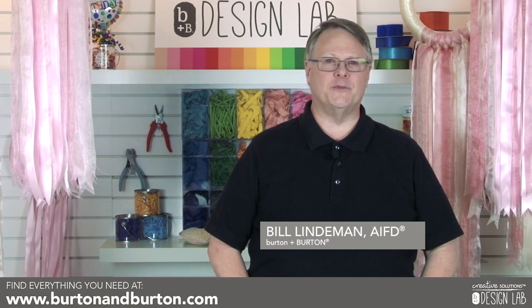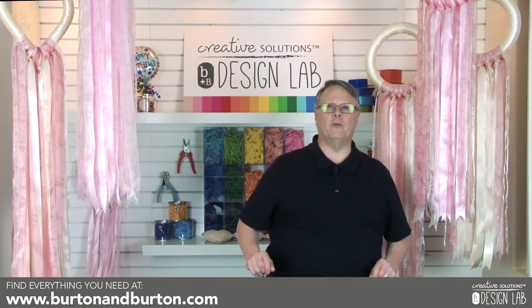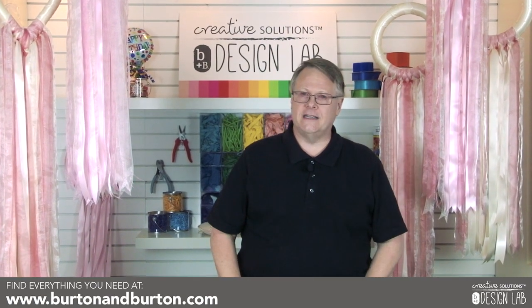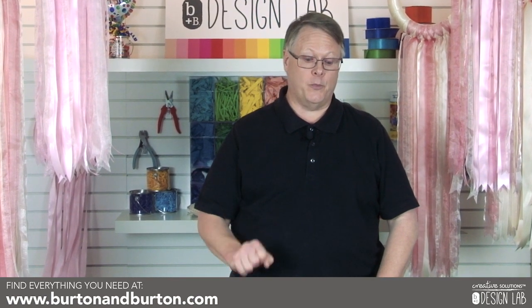Welcome back to the Design Lab. I'm Bill Linderman and today we're going to work on some wonderful ribbon rings. They're great for Valentine's Day, great for weddings, and it's a very simple thing to do and I hope you enjoy it.